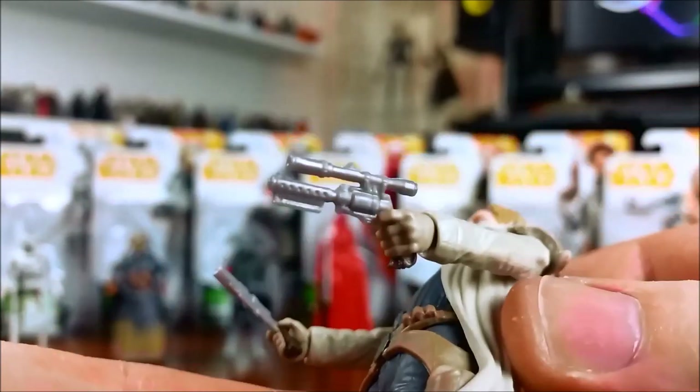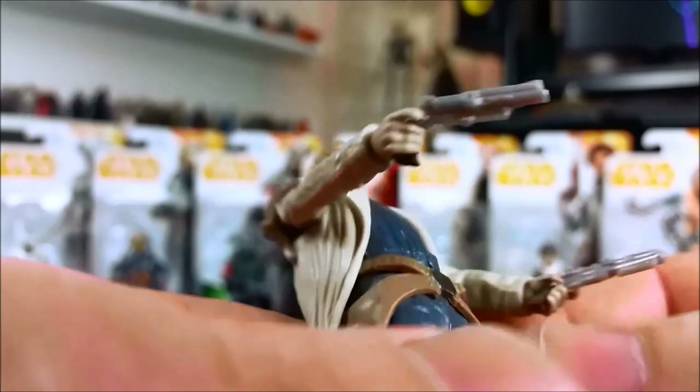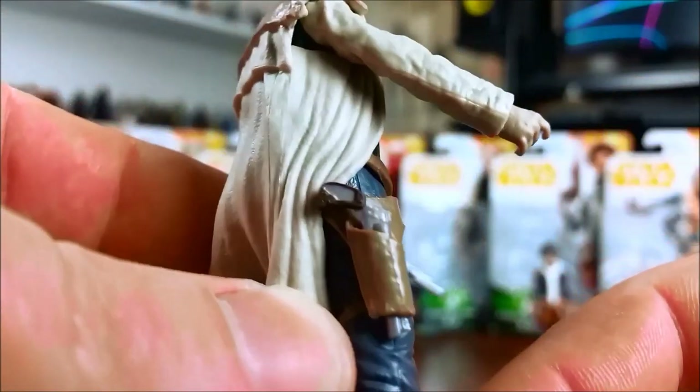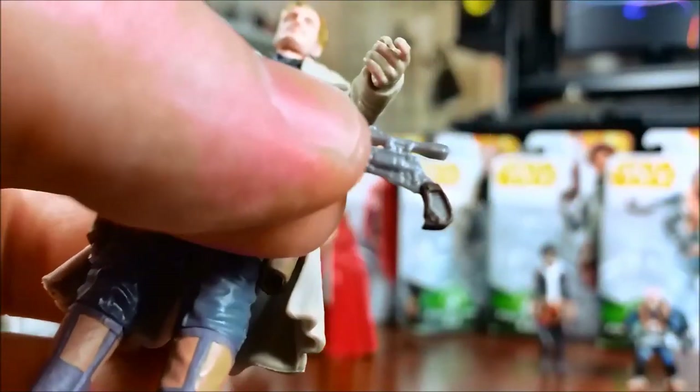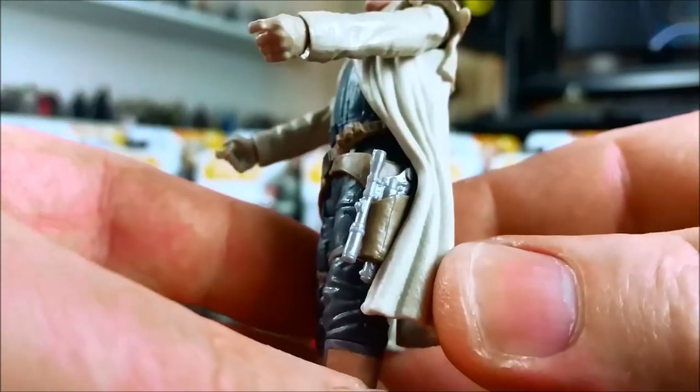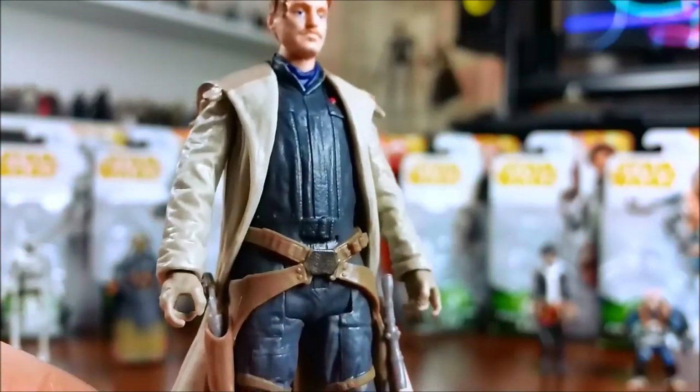He does come with two blaster pistols — I don't know the model numbers for each of those. He also comes with two working holsters, which is handy because he has two blasters. The blaster pistols fit in there very easily and look quite good sitting in the holsters. I like the way the dust jacket is done.